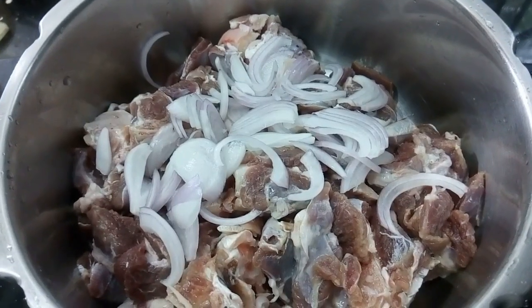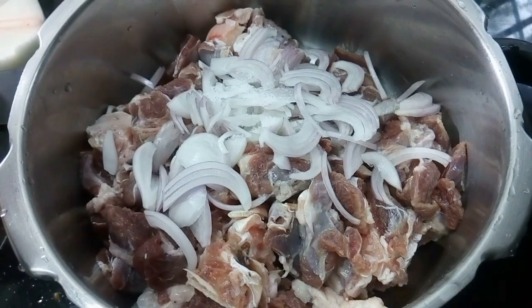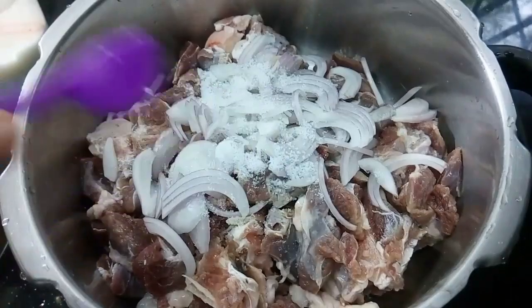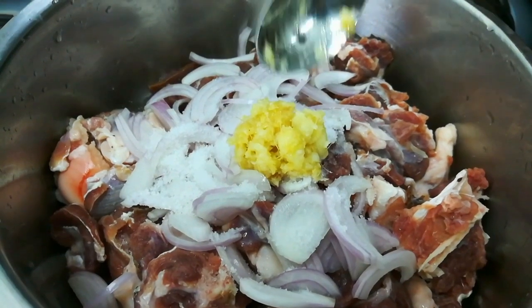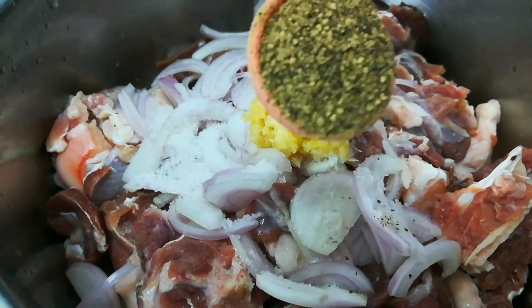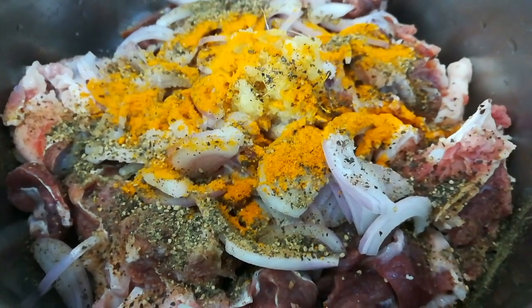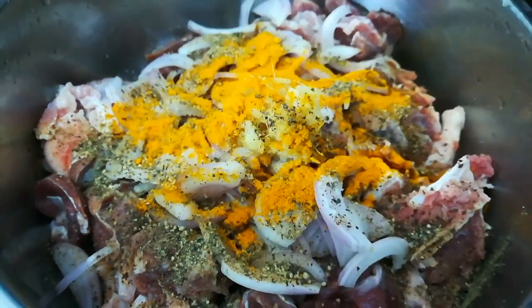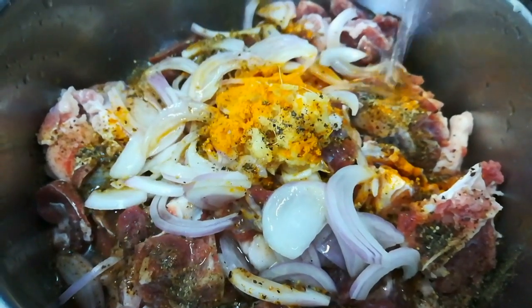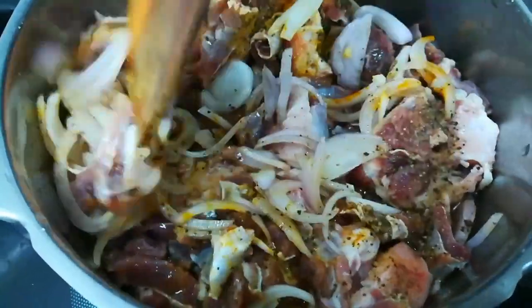I am using a small bowl. Now I am adding 1 teaspoon of ginger and 1 tablespoon of ginger. Let's mix it.